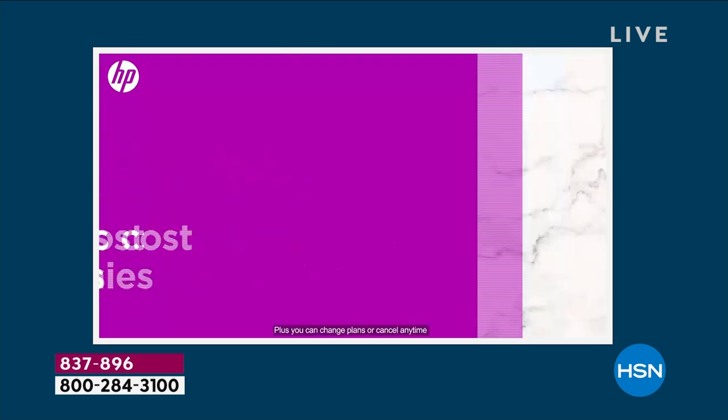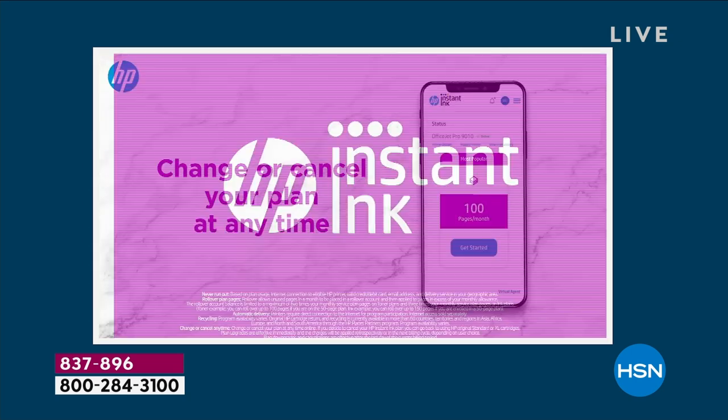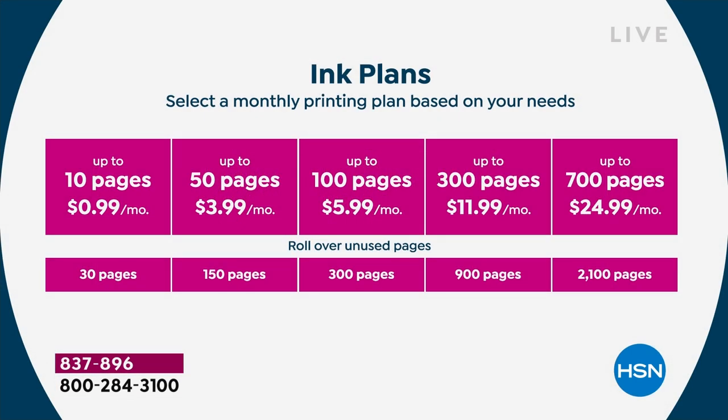After your free six months — you're getting ink free for six months — you can decide what plan you want. They start as little as 99 cents a month. The number one most popular is the $3.99 a month plan — up to 50 pages. If you use 20 pages, any leftover rolls over to the next month. You can cancel at any time, there's no obligation, no annual fee, no catch. It's what HP does and people absolutely love it.